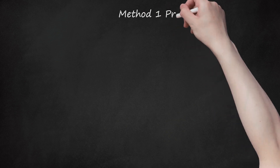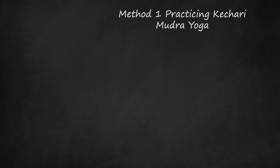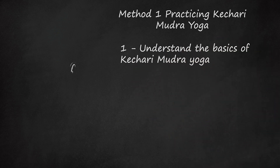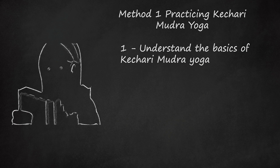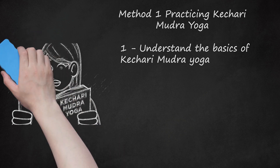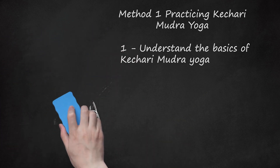Method 1: Practicing Khechari Mudra Yoga. Understand the basics of Khechari Mudra Yoga. Khechari Mudra is an advanced yoga practice in which the practitioner uses their tongue to strengthen their body and raise their level of consciousness. The idea is to slowly increase the length of the tongue until it's eventually long enough to enter and stimulate certain areas in the nasal cavity. With continued practice, Khechari Mudra may also help the practitioner fight diseases and lower their breathing rate.